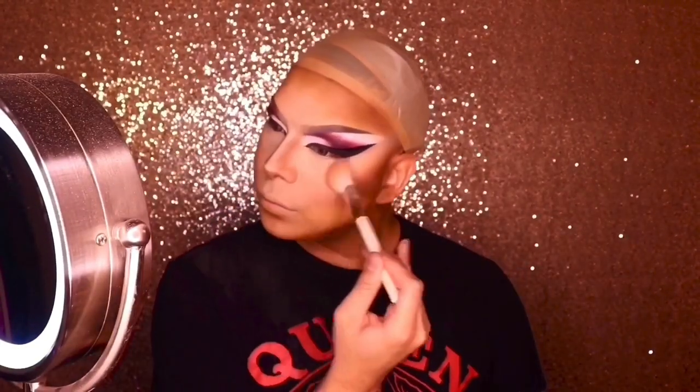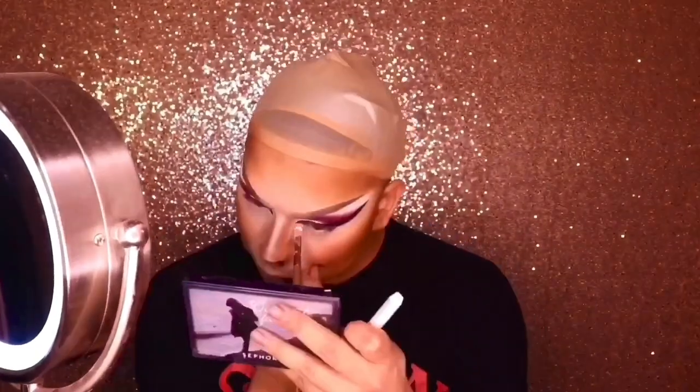Blend, blend, blend — contour for the gods, bronzy goddess realness. Now we're gonna contour the nose. This is my favorite blush palette from Anastasia Beverly Hills — it gives me that super pink-orange look, that JLo glow. I sprayed my face with some setting spray because sometimes the powder looks too cakey, so the fixing spray gives me a more realistic skin texture.